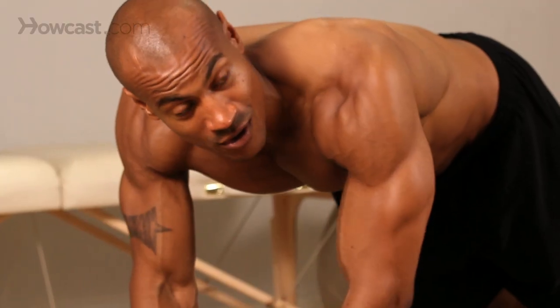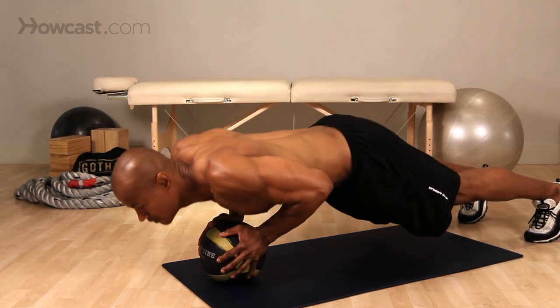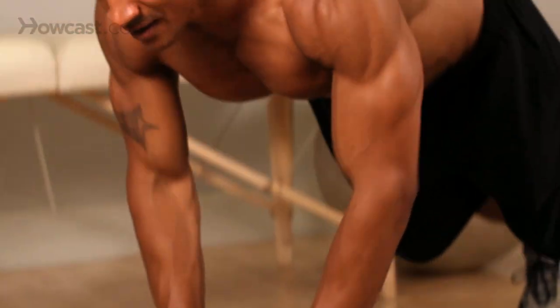Just put both hands on the medicine ball, which is going to be a close grip position, and we're going down. So we touch our chest, back up. Touch our chest, back up.